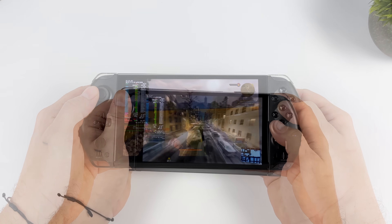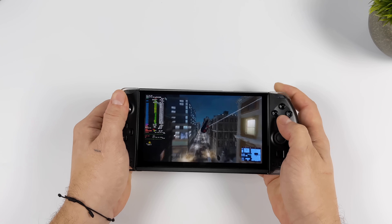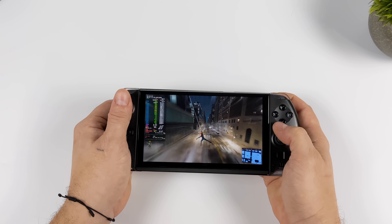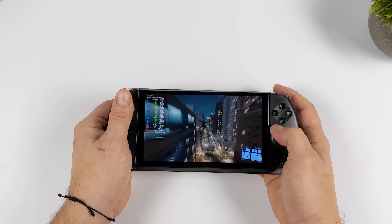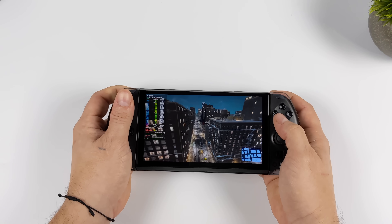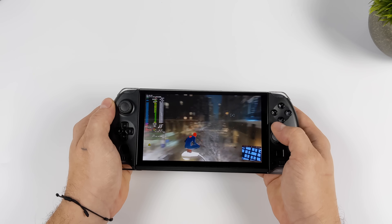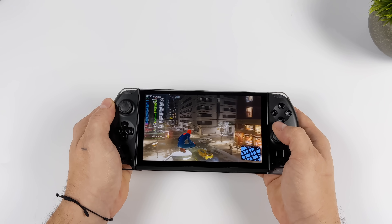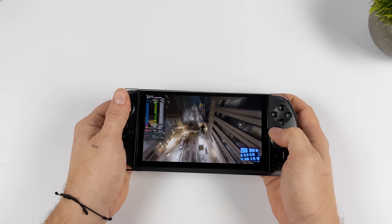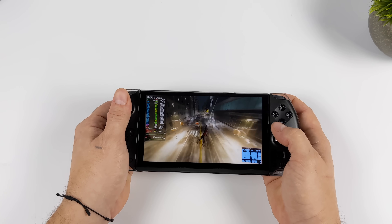Next up, I've got Spider-Man: Miles Morales, and I've locked it at 40Hz. We've got that 40 and 60Hz display, so it actually performs really well. I don't have FSR on right now and we're at a medium-high mix. At 28 watts, we can get a much cleaner picture out of this game. This APU can run this game at 60 FPS, but we need to go up to around 35 watts — and even then we're going to be at low settings with FSR set to performance.